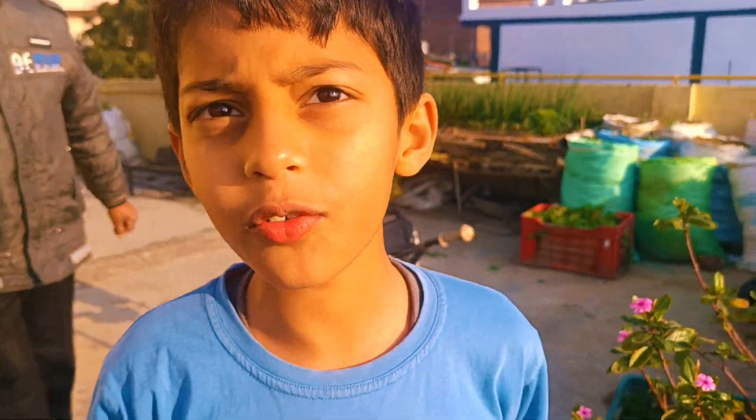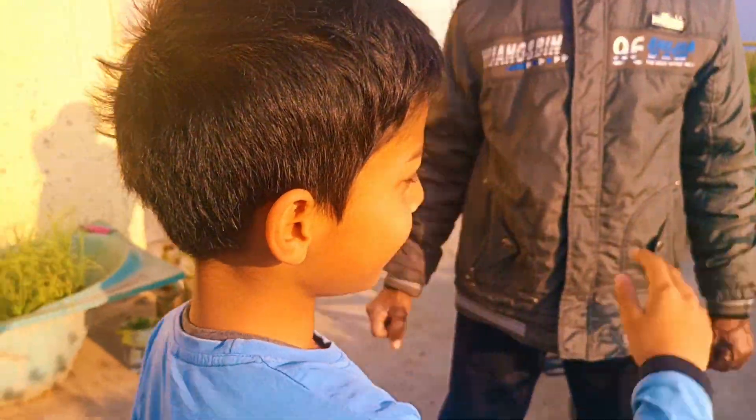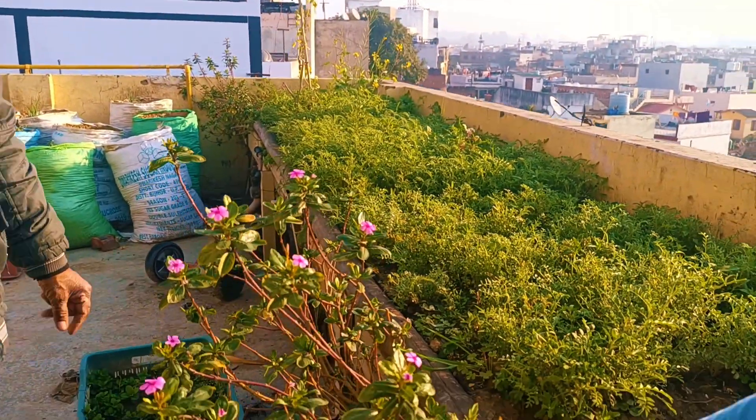Hello friends, welcome to our new vlog. Let's start the vlog. Friends, we are here at my house. This is my house.